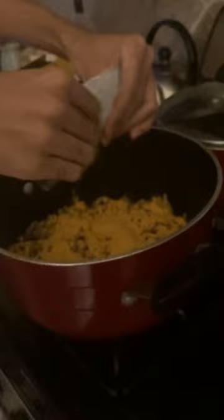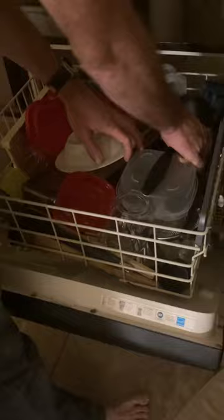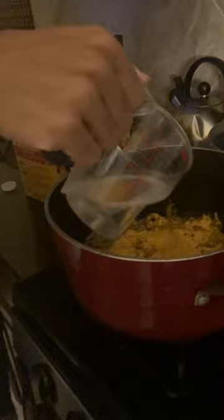Then get a measuring cup, place it down, and measure two cups of water. Pour two cups of water for each box. Pour it in the pot — make sure not to spill. Pour again for the second cup and pour it in again.